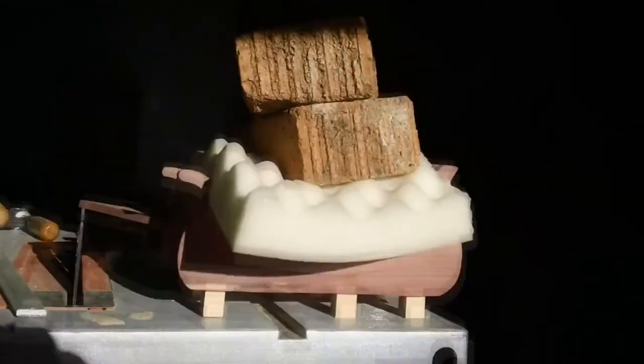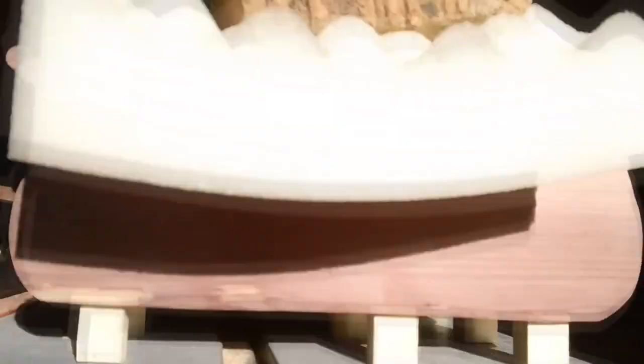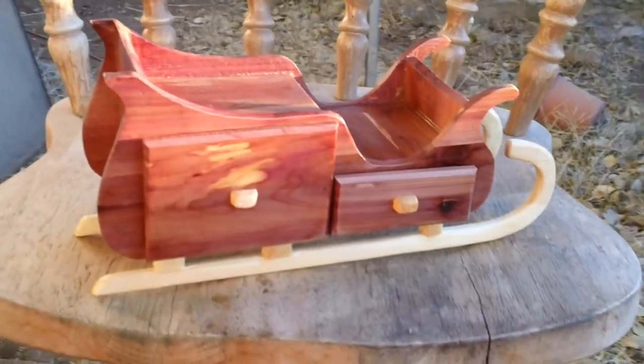For the bottom of my sleigh, I made supports for the blades and added weight on top while gluing up. Presto! The blades are made and I attached them to my sleigh.